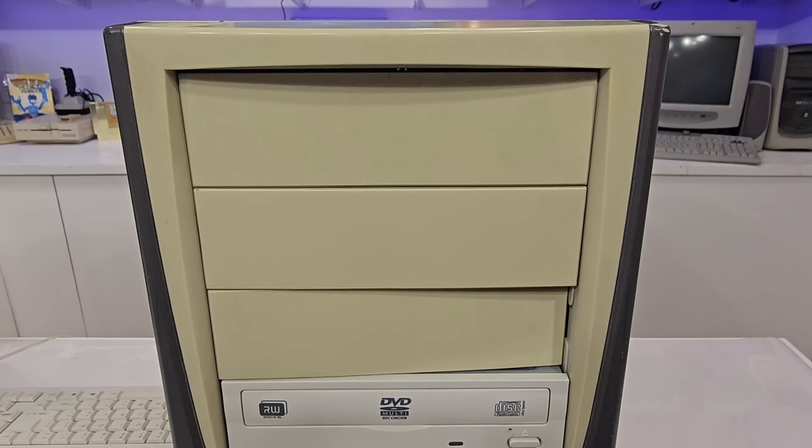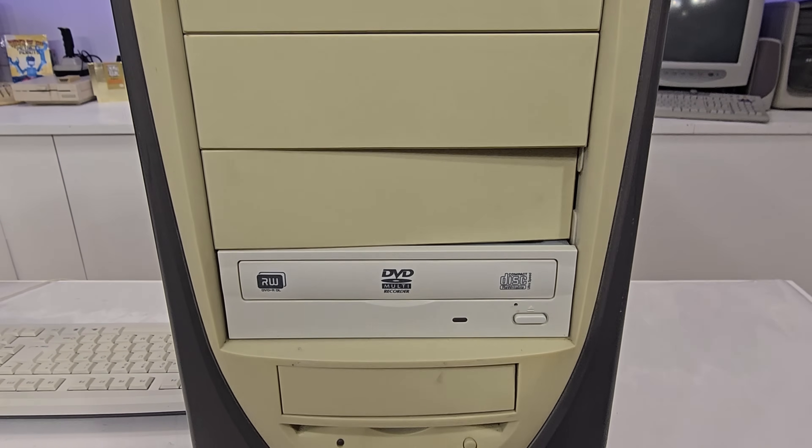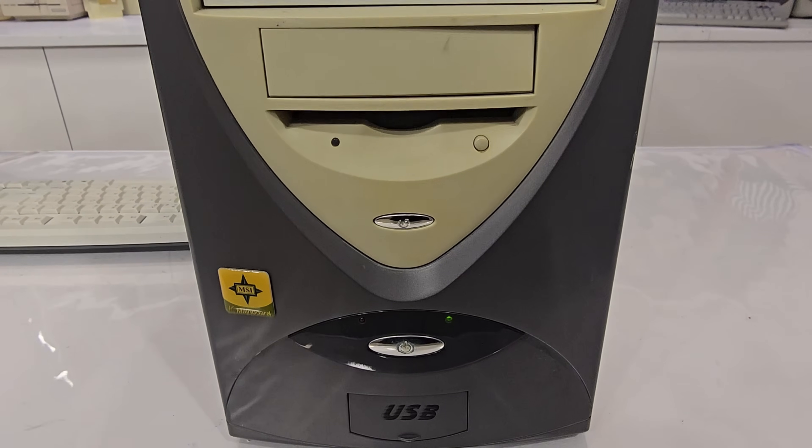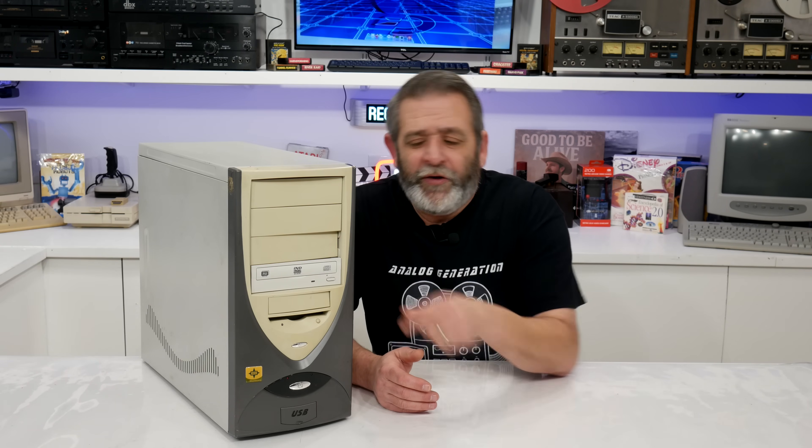We're gonna have a PC scavenger hunt. Take a look at this computer. I posted a picture of it on the community tab of my YouTube channel a few weeks ago, and I asked everybody: what era do you think it's from? DOS and Windows 3.1, Windows 95, Windows 98, 2000, ME — do you think it's XP or Vista? The answers were all across the board, because it has a certain aesthetic that may or may not fit what this thing actually is. So we're gonna take our time today, look at every little part of this, and by the end you're probably gonna think you know what it is. We'll find out. Stay tuned.